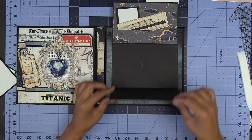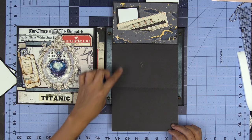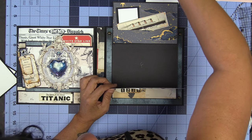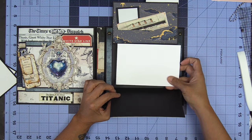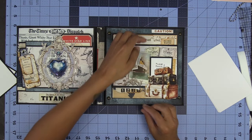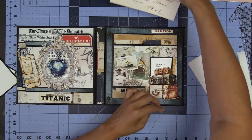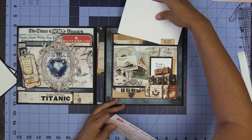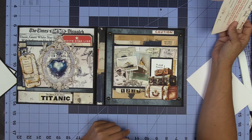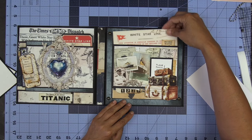I glued it down by accident — this will also hold a four by six photo. Four by six photo, four by six photo, and then this closes up. This is a pocket up here for four by six photos as you can see. So lots and lots of room for photos.